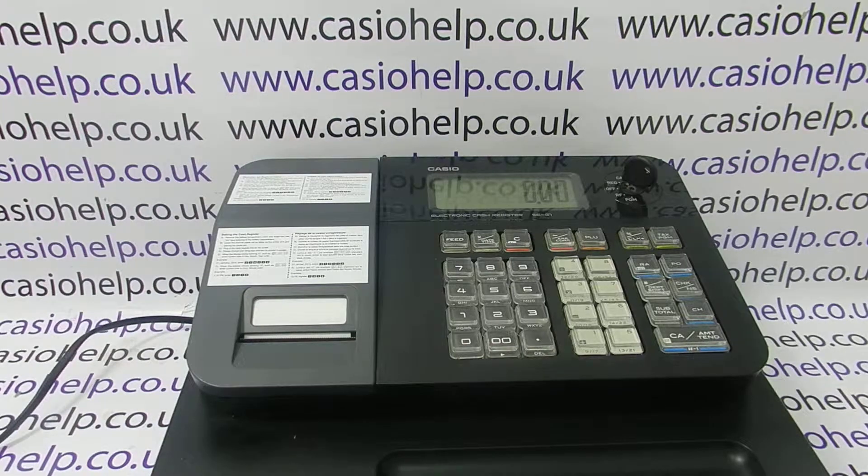For more information on using the Casio cash registers, please visit casiohelp.co.uk or feel free to subscribe to this YouTube channel. Thanks for watching.